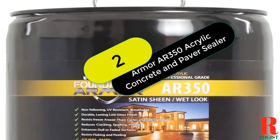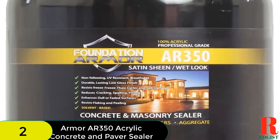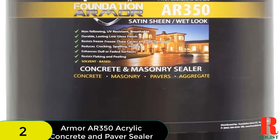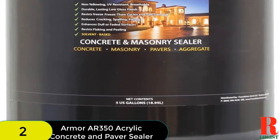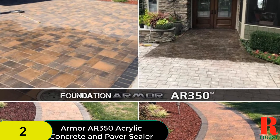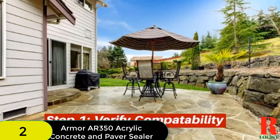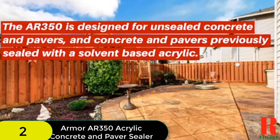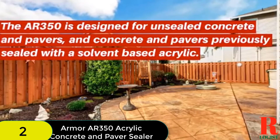At number 2 on our list, we have the Armor AR350 Acrylic Concrete and Paver Sealer. It is a reliable and durable option for those looking for a long-lasting hold. The sealer penetrates pavements and offers protection from different weather elements, as well as enhancing a dull and faded surface. The solvent-based sealer is made of non-recycled U.S. manufactured resins and is characteristically breathable, contains low VOC elements, and delivers better edge retention during drying.